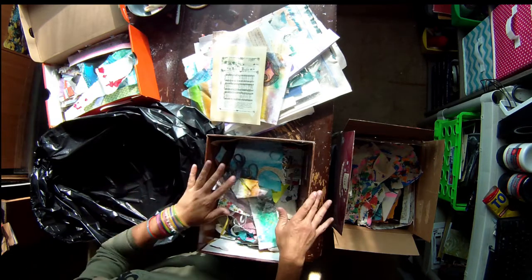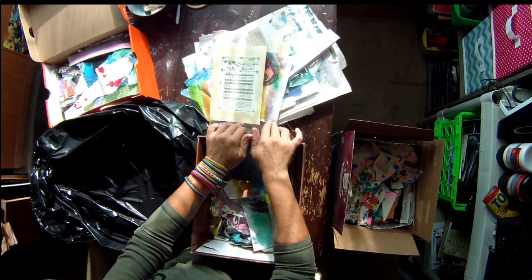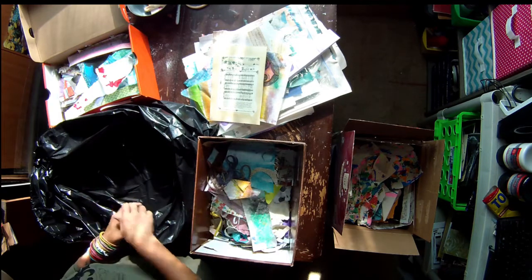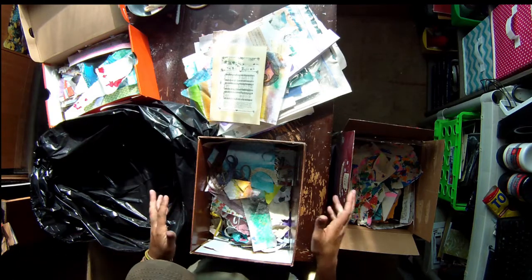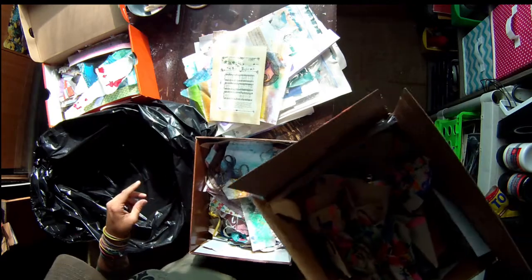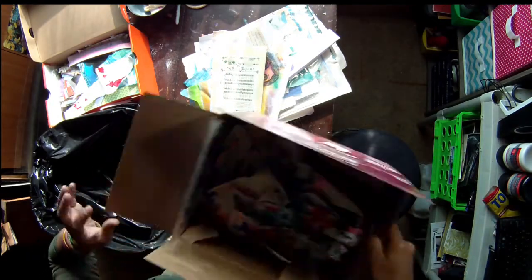We're going to take that idea but apply it to an art journal. I think I just want to aim for backgrounds — we'll have to see how it goes. I don't have a limit on how many pieces I want to use at a time; just whatever I pull out, I'm trying to get it all down in no particular order, which means I want to mix and match some of what's going on in here.